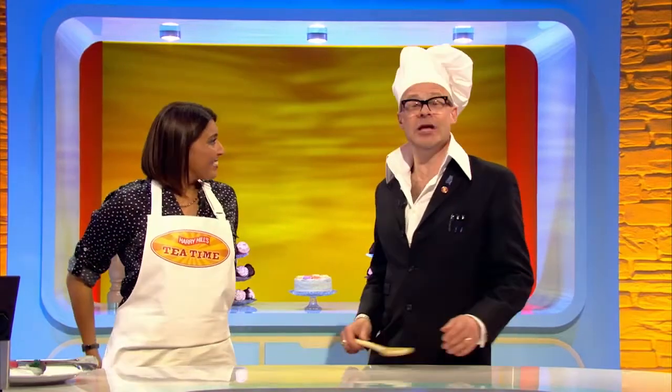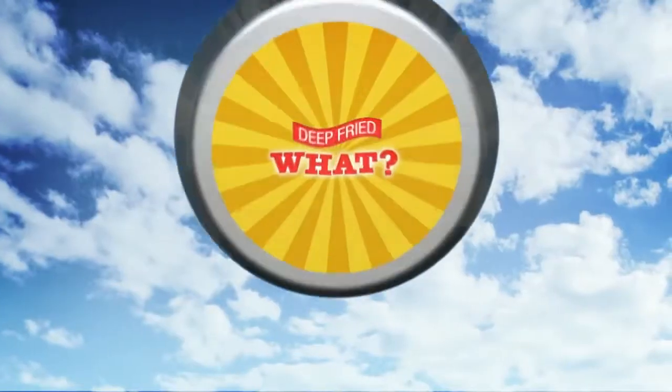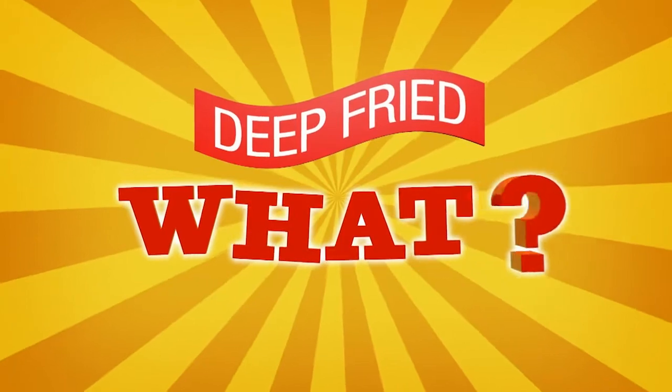Now it's time for the part of the show that we call Deep Fried What? We took something that is a stranger to the deep fat fryer, covered it in batter and are deep frying it.